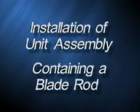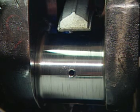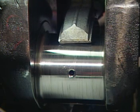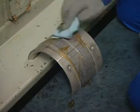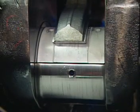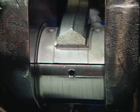Installation of unit assembly containing a blade rod. If the power assembly being applied contains a blade rod, disengage the locking sleeve and slowly lower the piston and blade rod assembly. Ensure that the long toe of the slipper foot is facing inboard, or towards the center of the engine. Stop lowering the piston and blade rod when the slipper foot is about to reach the journal. Coat the inner and outer surfaces of the new upper bearing shell with oil and position it on the connecting rod journal. Holding the bearing in place, slowly guide and lower the connecting rod until the slipper foot rests on the bearing surface.